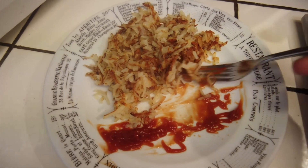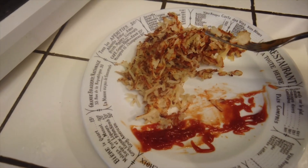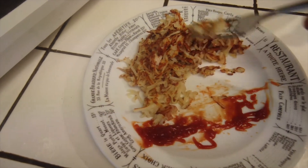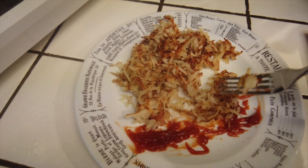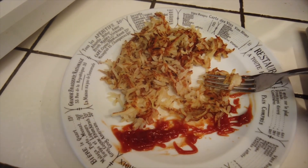It tastes good. The crispy bits are crispy. I was wondering if it would taste like it came out of a carton from a bunch of dehydrated flakes, but it looks and tastes like regular hash browns to me. So I'll give it a thumbs up and that's it.